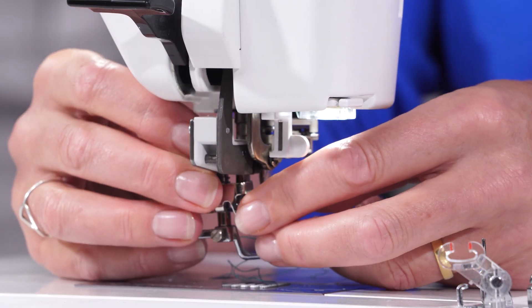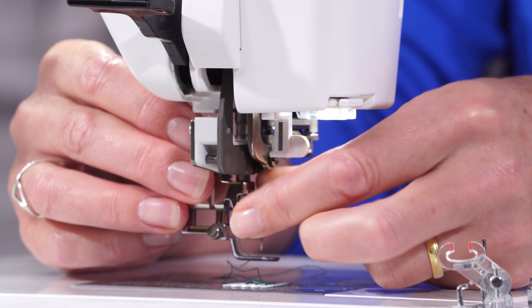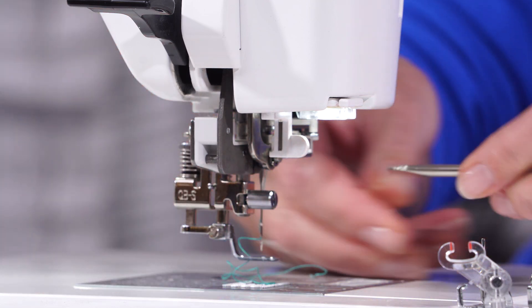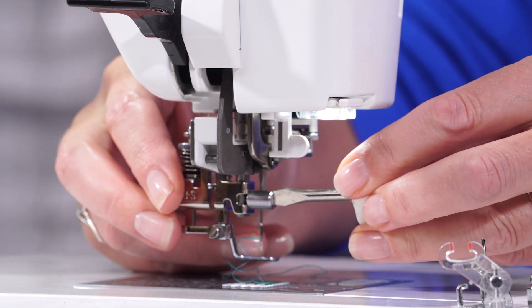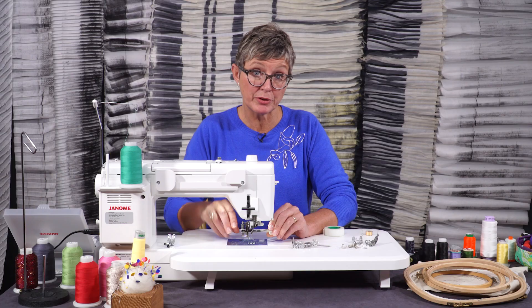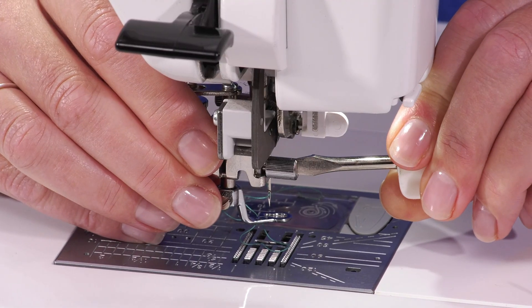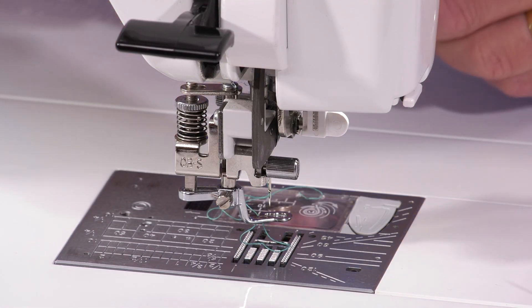They don't fit every machine, so it's worth finding out what works best for you and your machine setup. It goes in place there, because often when I'm free machining I'm going at speed, everything's shaking and jolting, and I do want to tighten it nicely with a screwdriver.